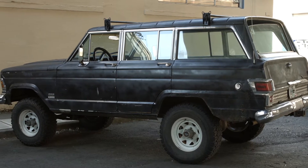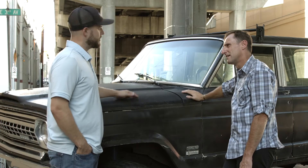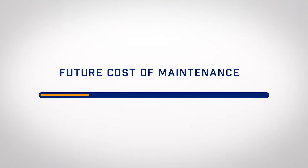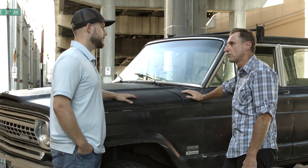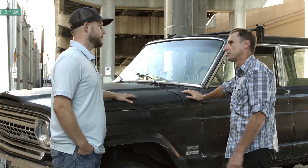So this is a 1972 Jeep Wagoneer. I'm looking to get something cheap that I can use as a weekend warrior — nothing that's going to cost me a lot of money, but something that I can have a lot of fun in. Why don't we look under the hood and see some of the practical ways FLIR ONE might give you an indication of where some potential problems might be.